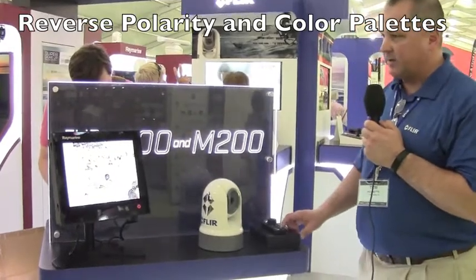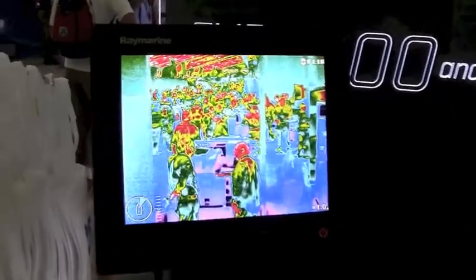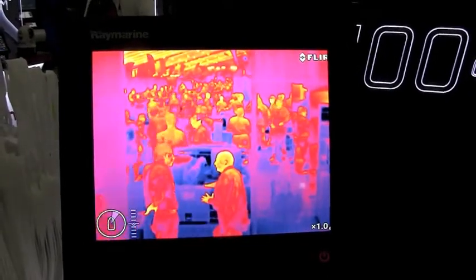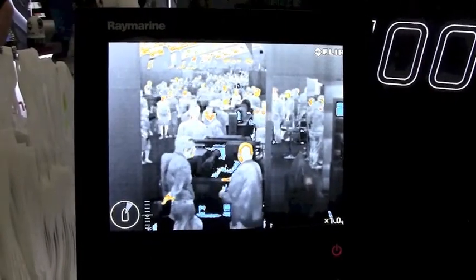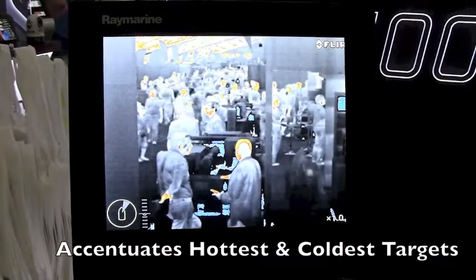We've got different palettes added this year, which are really more for the operator's choice to use. A lot of it is just entertainment — seeing a thermal camera in cool color palettes when you're at the dock. But some are very useful ones too. One is called Heat Cold, where the hottest parts of the scene are highlighted in orange and red.